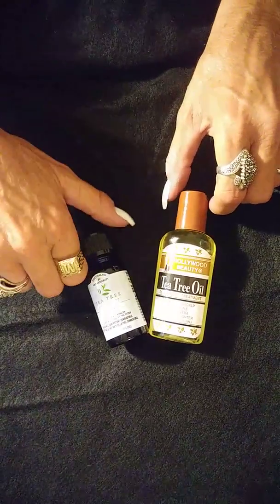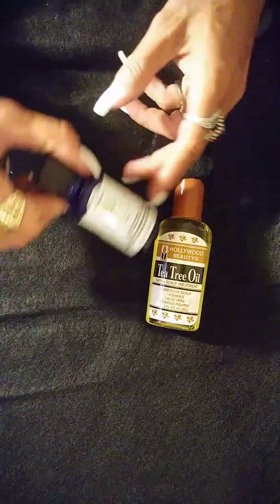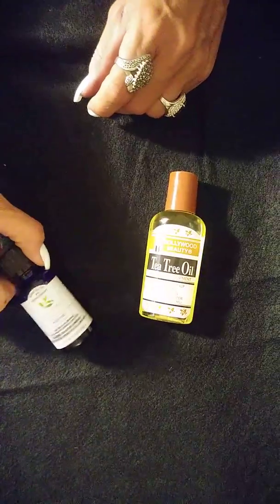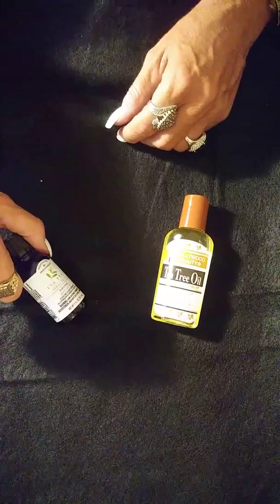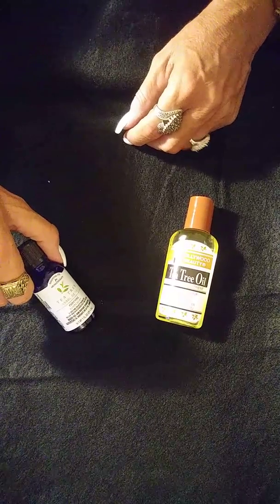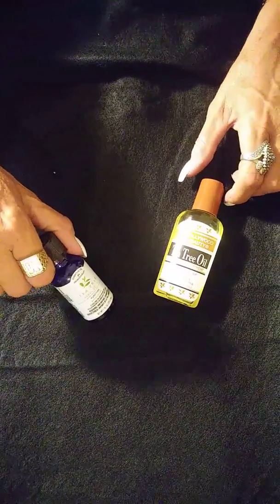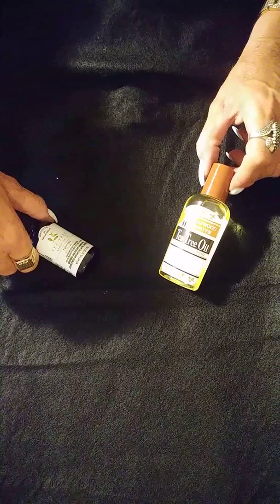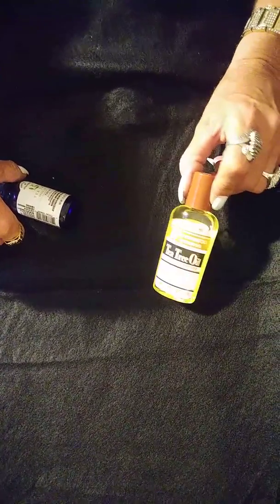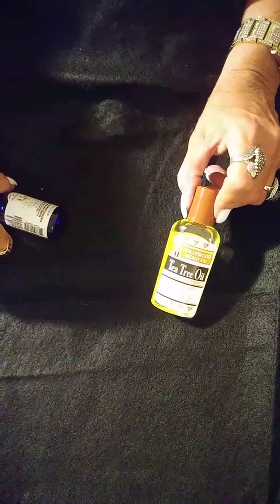This is tea tree oil — an interesting product. This one is for aromatherapy use only, so you don't want to put it on your skin or drink it. You can put it in one of those little cookers. Lice hates the smell of tea tree oil, so this is good to use on your scalp and hair if you think you may have lice. It's also good for dandruff and dry skin.